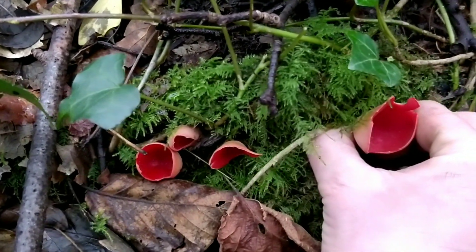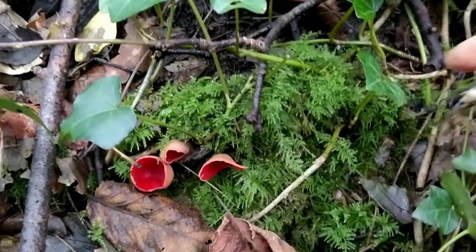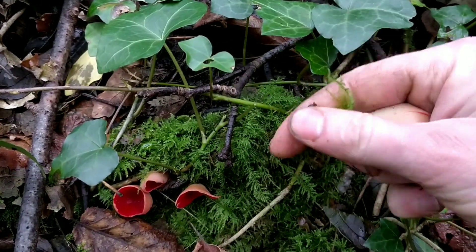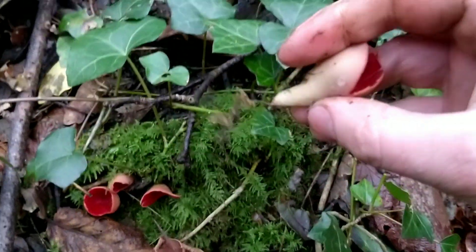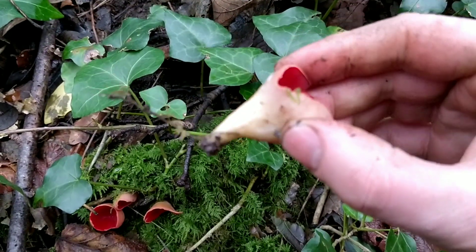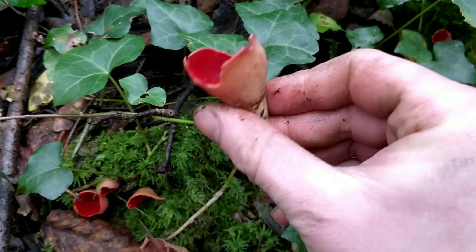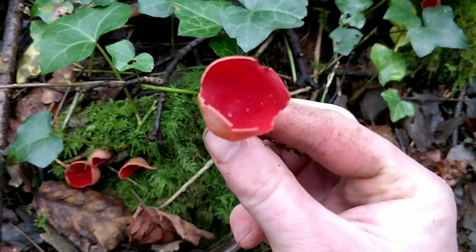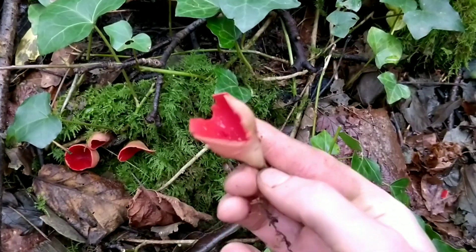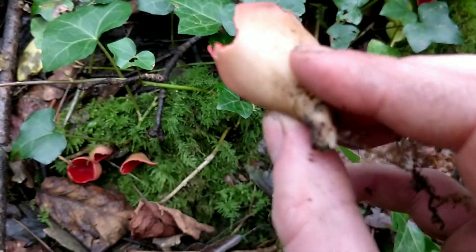If you carefully remove them, you'll see they have a stem, and the stem tapers towards the base. They're cup-shaped with a deep scarlet red color, and the underside is pale.